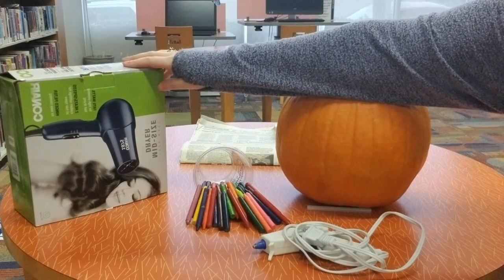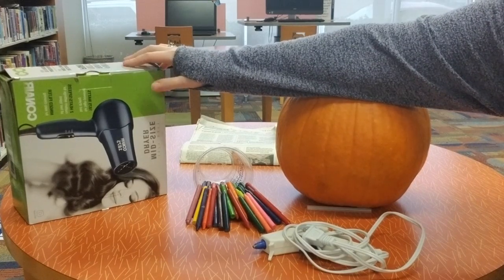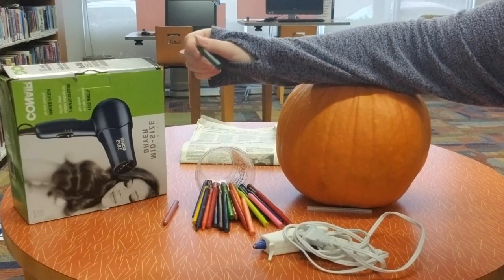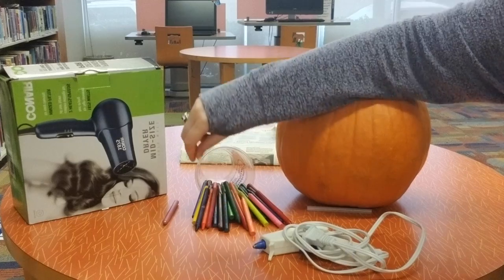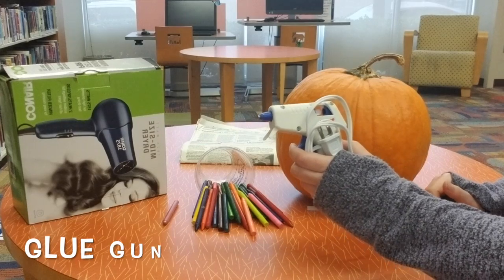You'll want a hair blow dryer. If you don't already have one, you can get one for pretty cheap at Target — I think that's where I got this one. You'll also need some crayons. You'll want to take the paper off the crayons before you get started; to do that you can just soak them in some warm water and soap for a few minutes. And lastly, we'll need our trusty glue gun.